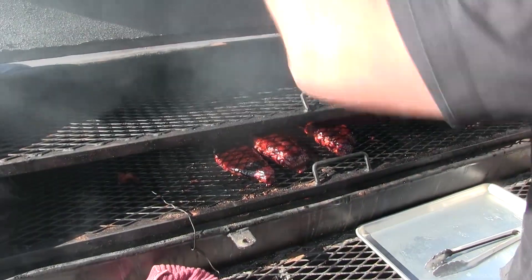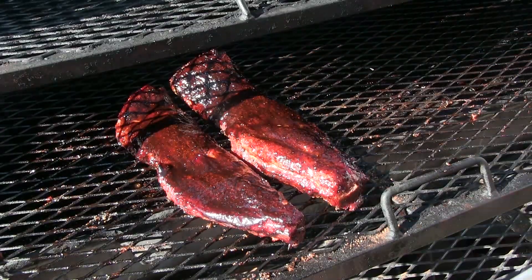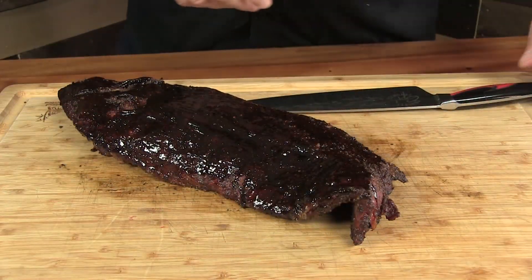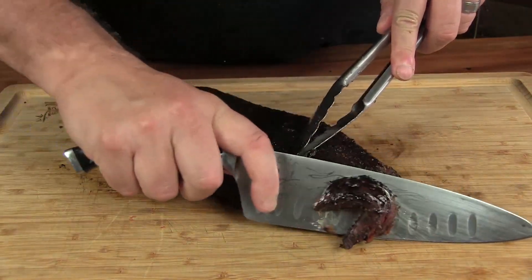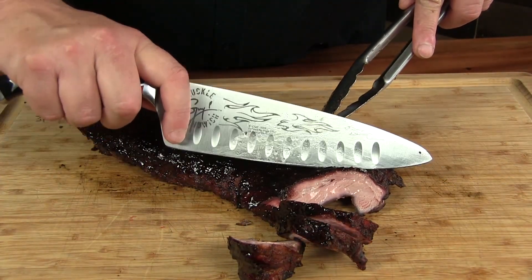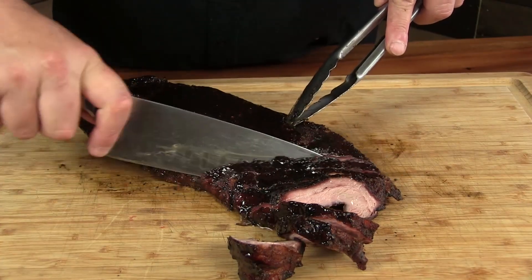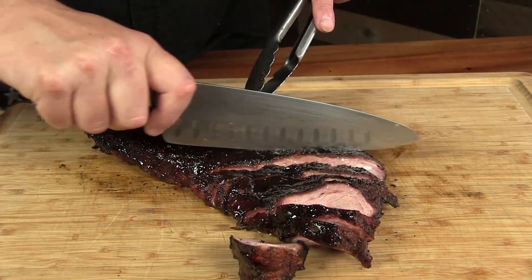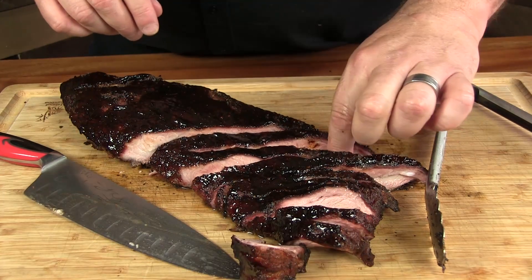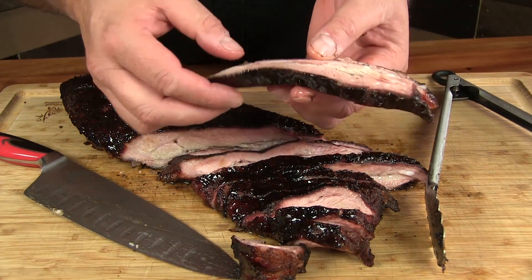I think we are there — let's go ahead and pull these bad boys off. They've got a nice dark red on them, these look incredible. Let's go ahead and slice into these. Look how juicy those are — kind of reminds me of a flank steak. We do have some bones up at the top. I think I get where the brisket name is coming from — that looks like a nice slice of brisket with a nice smoke ring on it.